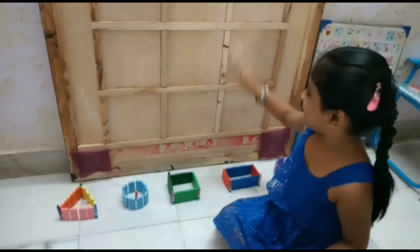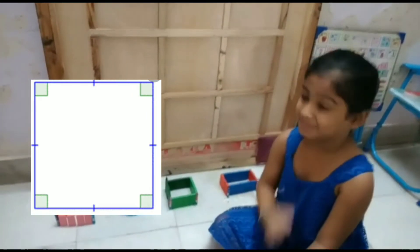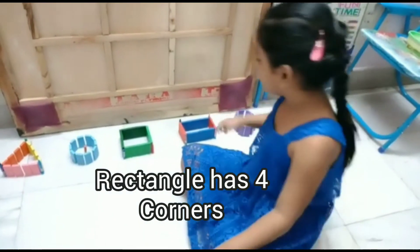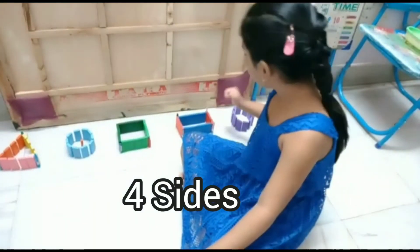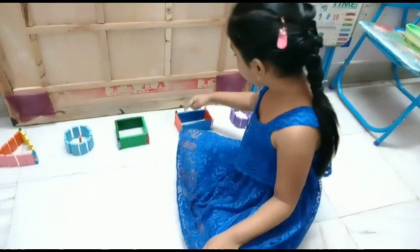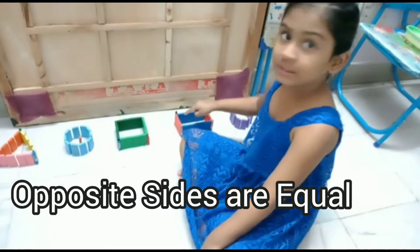Four corners, four sides: one, two, three, four. It is a rectangle. It has four corners: one, two, three, four. Open the sides: one, two, three, four. Open the sides — one, two equal, one, two equal.